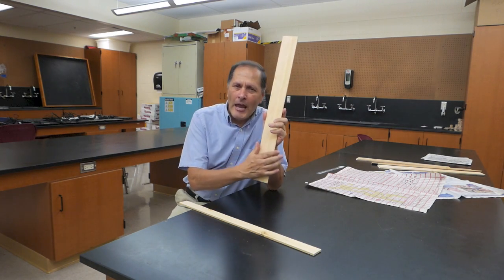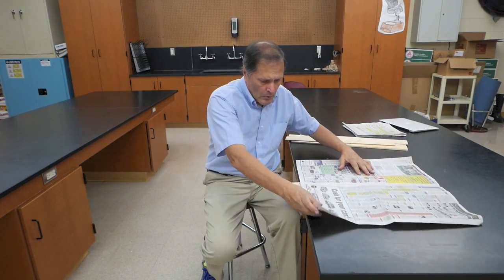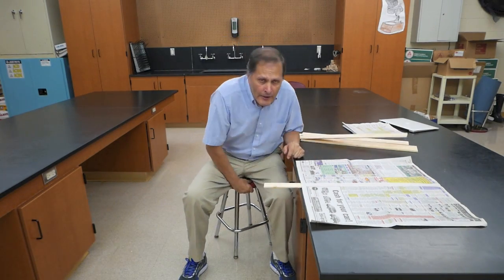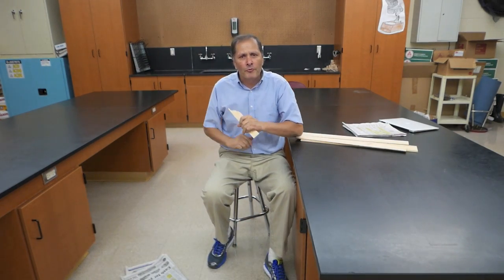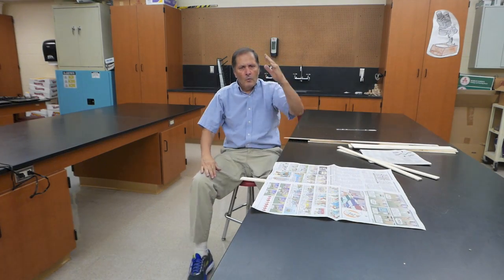Now we've been using wood that's two and a half inches wide. Let's try a piece that's only an inch and a half wide. Once again, I'll lay a piece of paper on top of it, a small piece of it hanging over the edge, and I'll hit it as hard and fast as I can. One, two, three. It simply doesn't give us the same results — yes, the board broke, but the paper and the board flew across the room. Let's see what happens on this one. One, two, three.